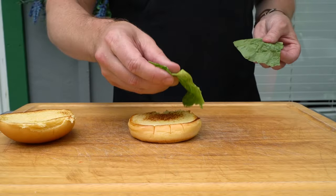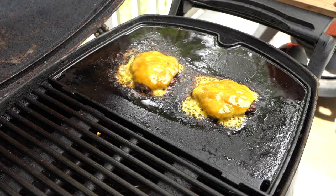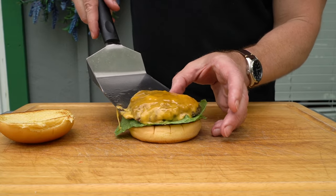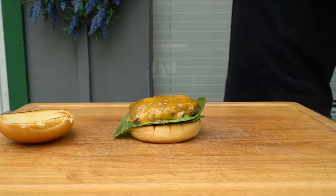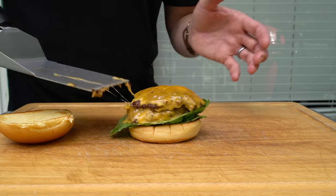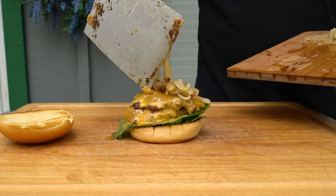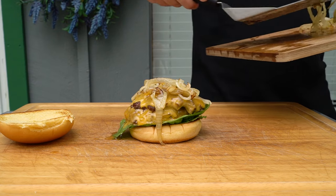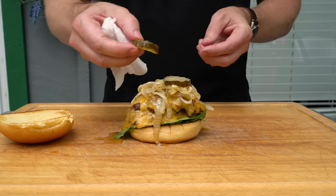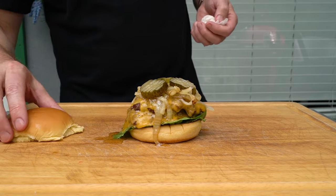To assemble the burger, we start with lettuce on the bottom to prevent the bottom bun from getting too soggy. We'll grab one of these patties and place that on top of the lettuce. Grab our second patty — you can see that cheese all melty. We're going to add our onions on top, and then a few bread and butter pickles to top it all off.